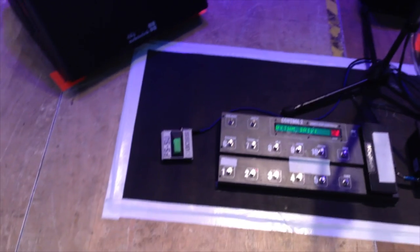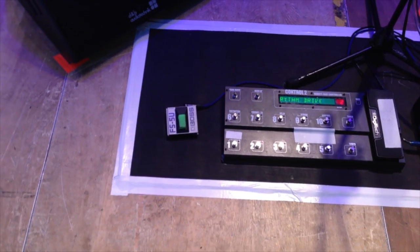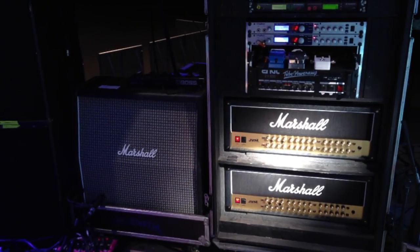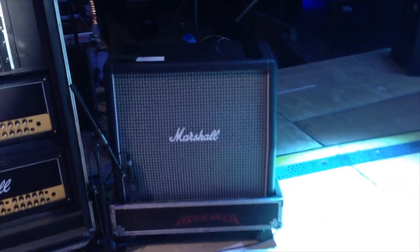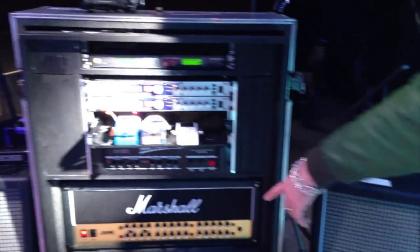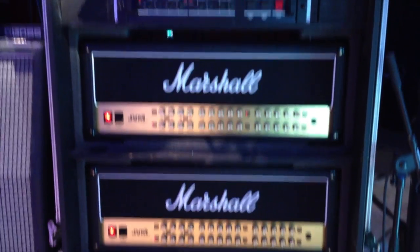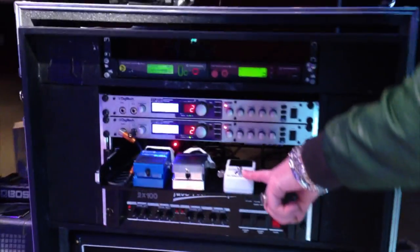...the DigiTech Control 2 and some footswitch we're using for the Boss Harmonist — going to get back to that later. Here we have two Marshall cabinets equipped with Celestion Greenbacks or Vintage 25s, and two Marshall heads, the JVM 410, which we're using only for power amplification. Here we have a tuner.